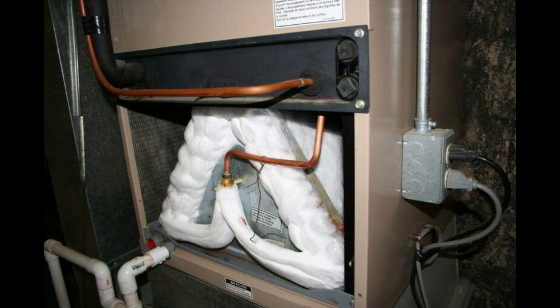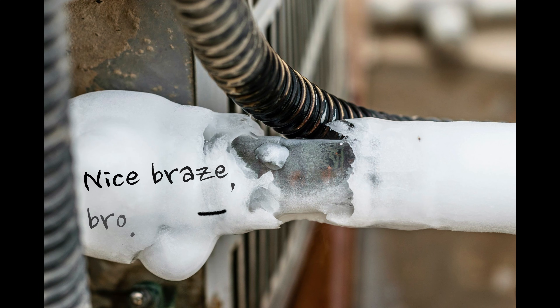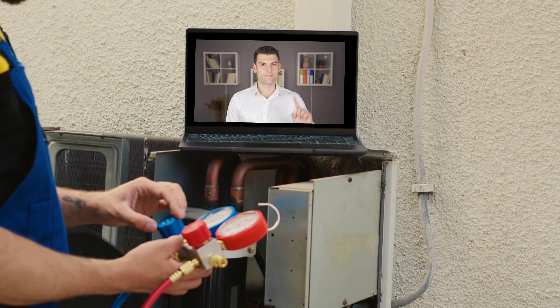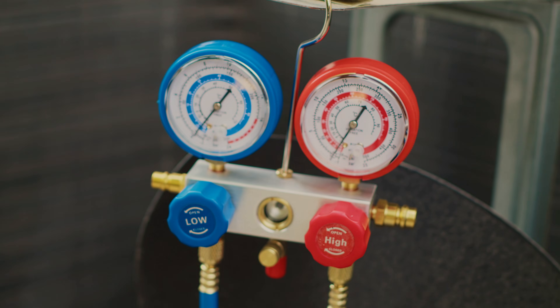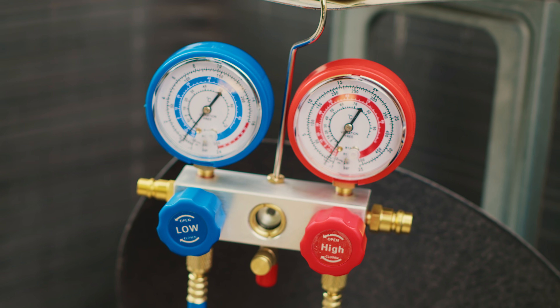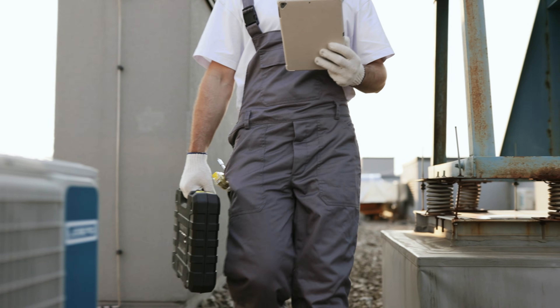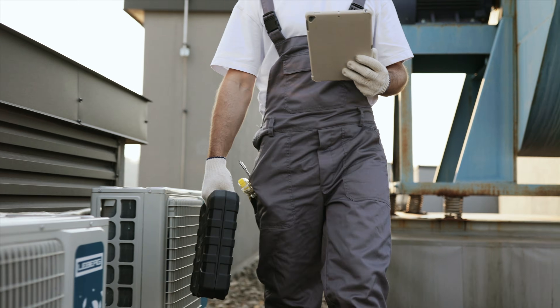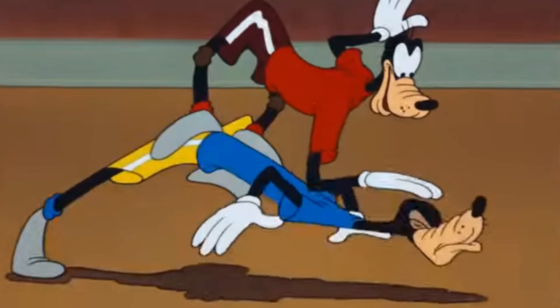One of the biggest mistakes I made as a rookie — every time I had seen frozen copper lines was to immediately hook up my gauges, thinking I was low on refrigerant. Low levels due to a leak is very common, but it is not the only reason why copper lines freeze up. I'm going to walk you through a troubleshooting process every time you see frozen lines so that you don't make the same goofy mistakes I did.